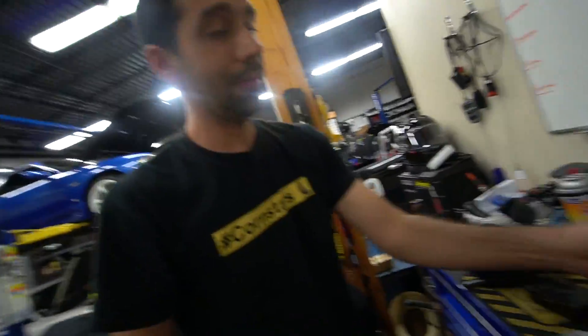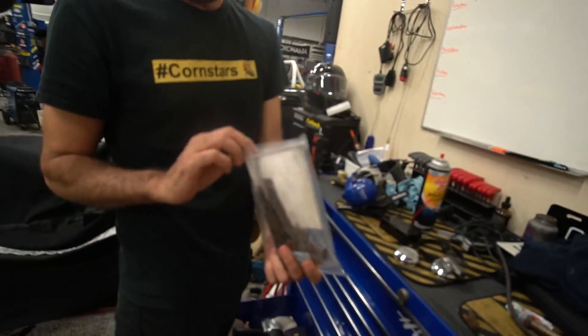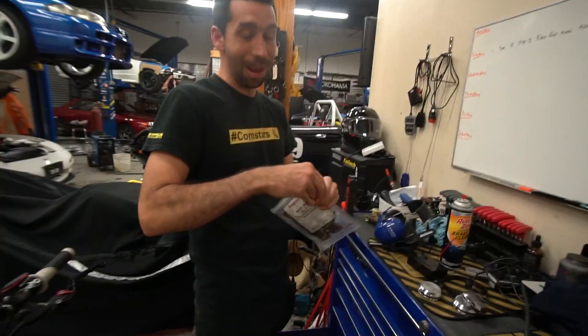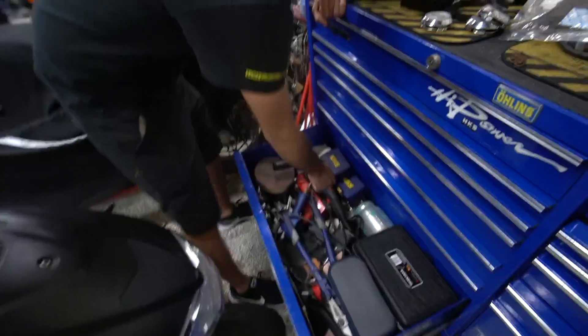Snap On beef jerky just chilling here — non-sponsored, but if you want to sponsor it you can pay us. I'll give some money to Jack because he's the one who bought the beef jerky. Shout out Snap On. So what are we working with? I got various extractors and things — I think with what we have I should be able to get that off.